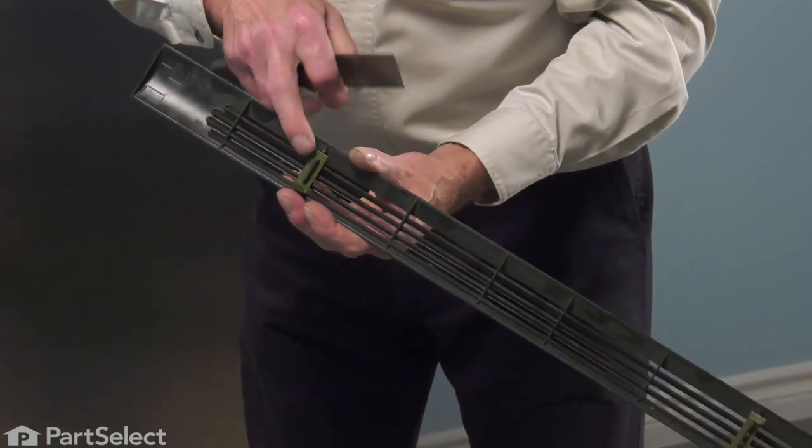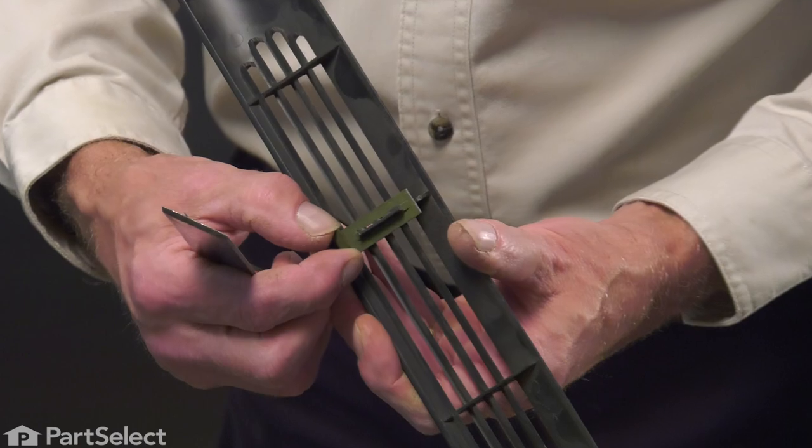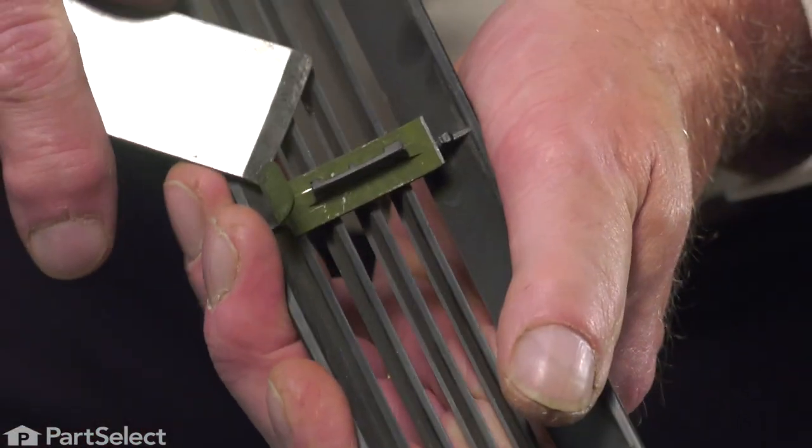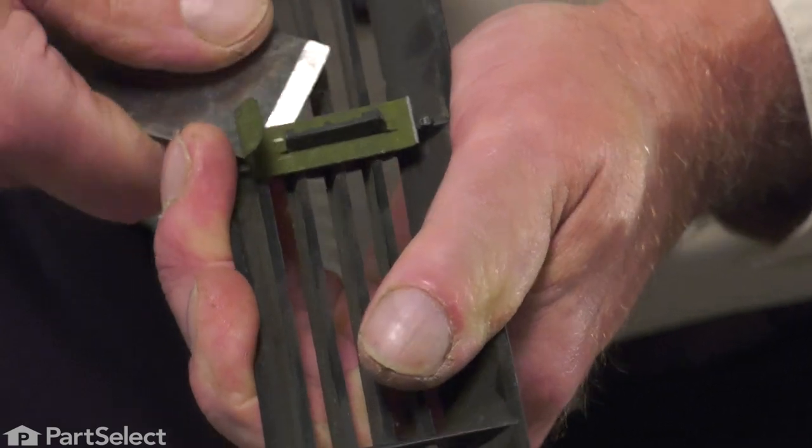Then we simply need to pry off the old clip if it's still intact, so use a stiff putty knife or a flat blade screwdriver and just gently pry on that.